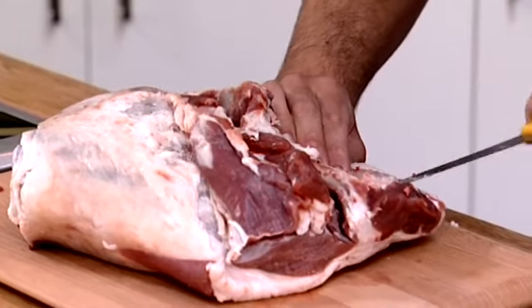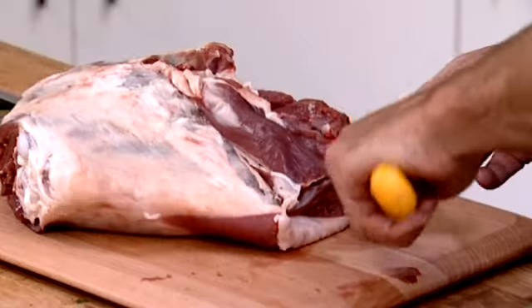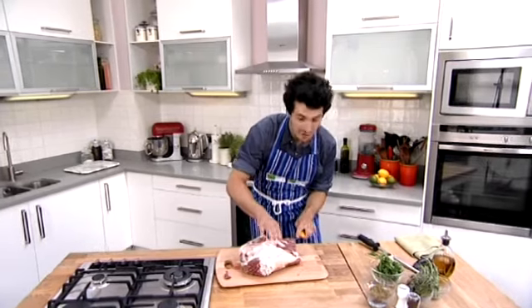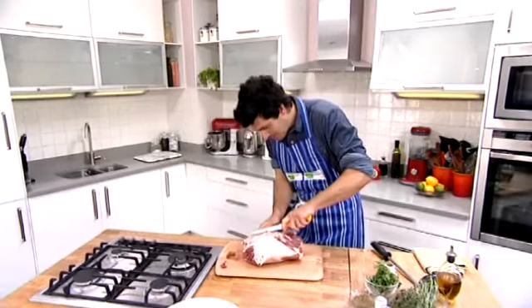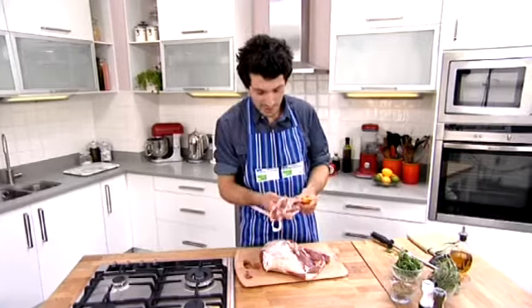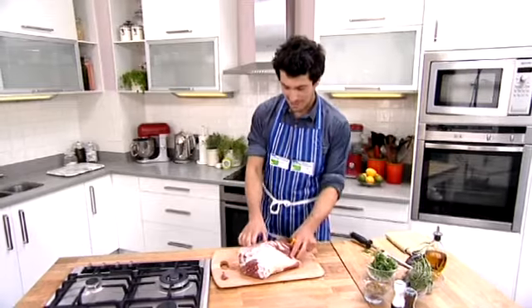Then we just need to tease this bit off the bottom — same again, sticking nice and close to the bone. If you lose any bits, don't throw them away; they're perfect for putting into casseroles for later use, or putting into your sauce or gravy. Nothing goes to waste. So bring it around, and then we're just going to cut them off, scooping around that last little knuckle bone. So that's our H-bone taken off — that makes perfect stock for gravy. So now we've got our H-bone taken out.